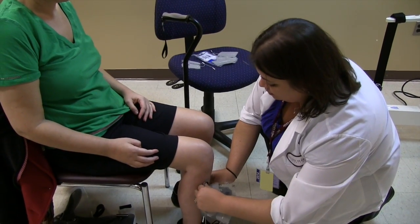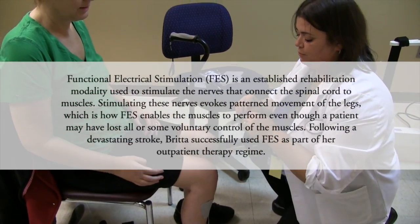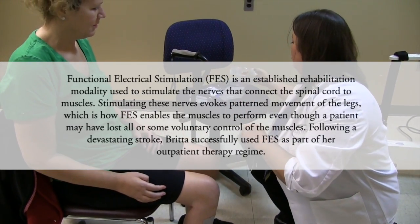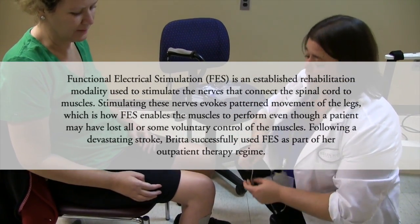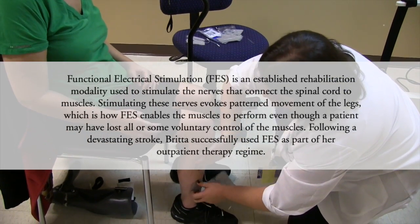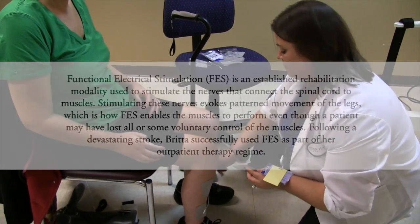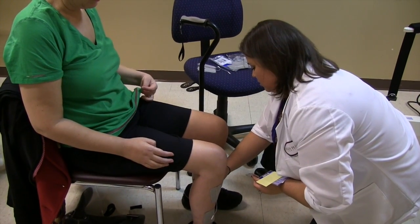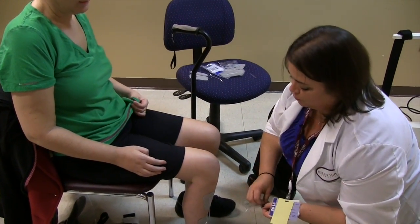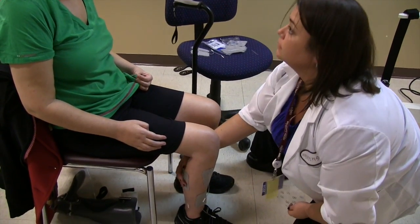We're going to have the electrodes on all five of your major muscle groups in your leg so that it can provide stimulation for them. The major muscle group down there is the anterior tibialis — it helps to dorsiflex your foot, bringing your foot up off the ground. This is your gastroc, so you can push off through your toes when you're walking, otherwise known as the calf.